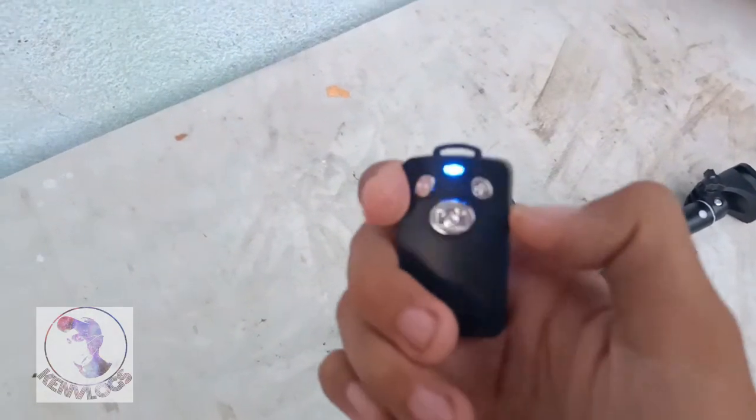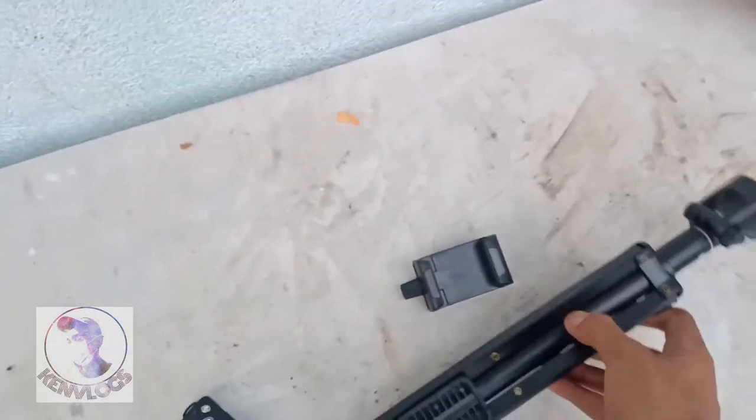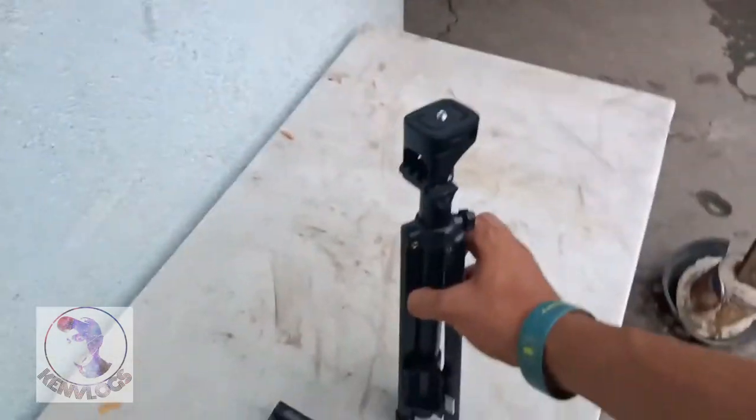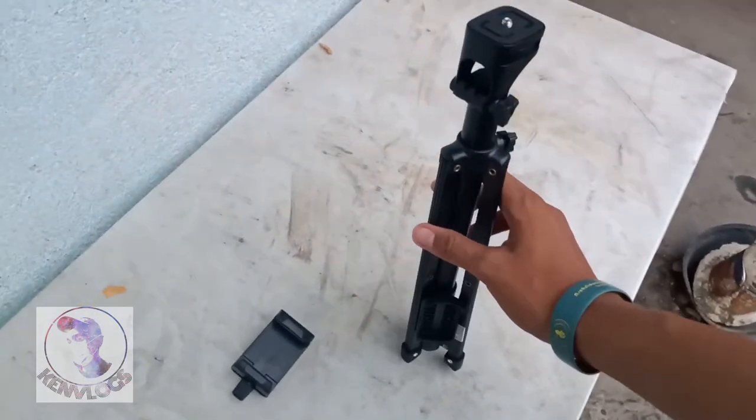Magpipake na siya guys. At ito na yung tripod — I-simple na rin siya.